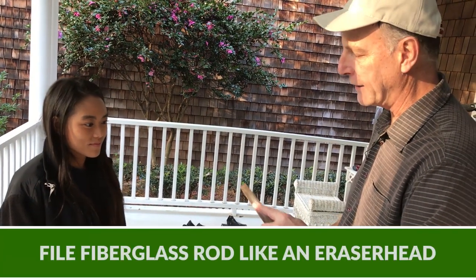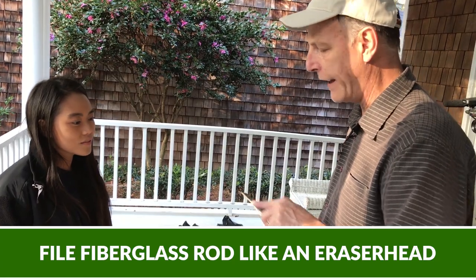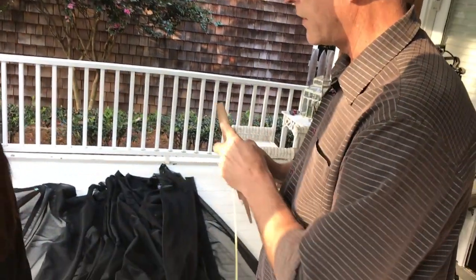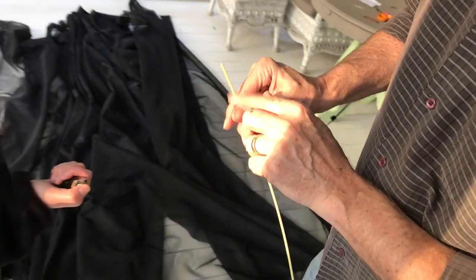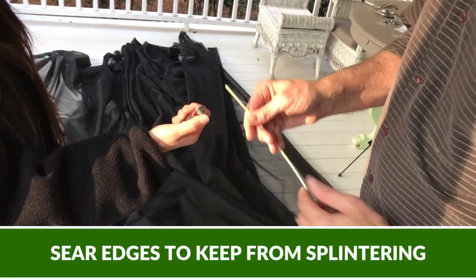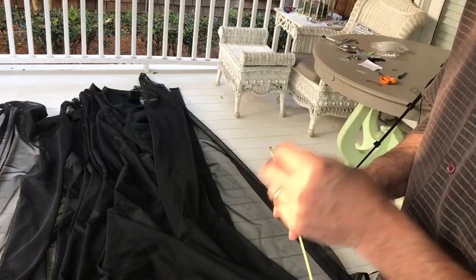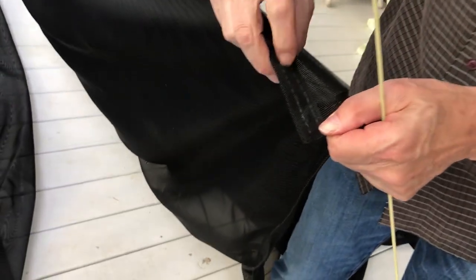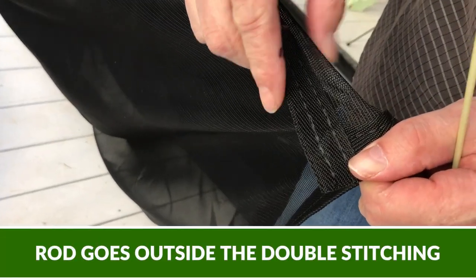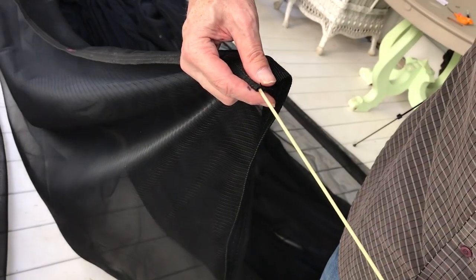Before putting the rod up, file the end to a rounded shape — not a sharp point like a dagger, but like an eraser head. That makes it go in easier and prevents splintering. Then melt the end with a lighter. Remember: magnets go between the double stitching, but the fiberglass rod goes outside the double stitching in the little channel just outside it. At the bottom of the curtain there's a small hole — just take the fiberglass rod and feed it up into that hole.